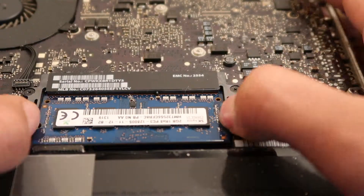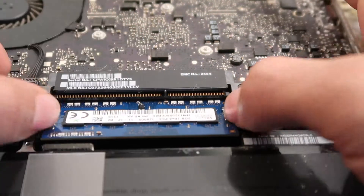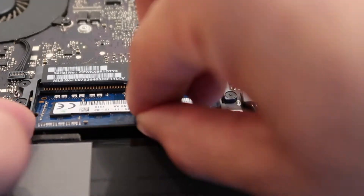Step 3. To remove the memory, push out the two plastic retaining bars until the modules pop up. Pull out and repeat for the second one.